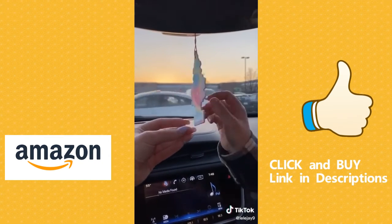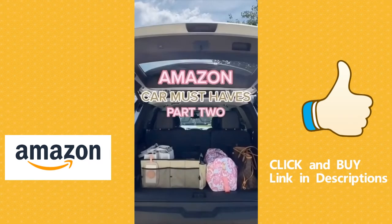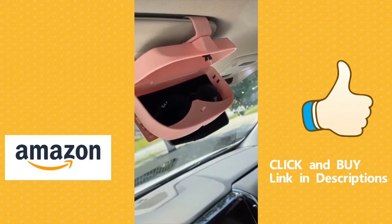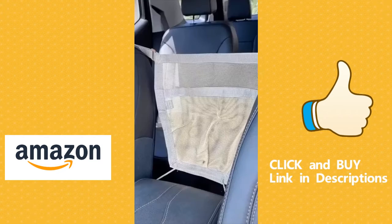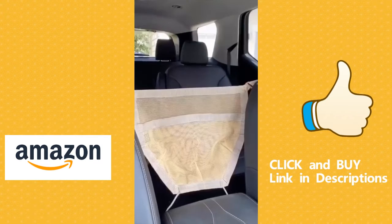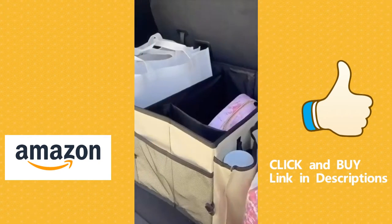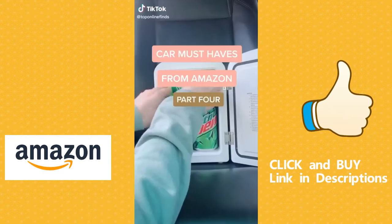Car must-haves from Amazon part two. First up is the sunglass holder that attaches directly to your visor — just press lightly to release your sunglasses. It also has slots on the side for credit cards, great for drive-throughs or road trips. Next up is this purse holder you clip between the seats — you can easily reach into your bag and it prevents it from falling into the back seat. For smaller bags you can slip it right into the pouch. Last up is this trunk organizer with different compartments for essentials — clips to your trunk to stay in place.